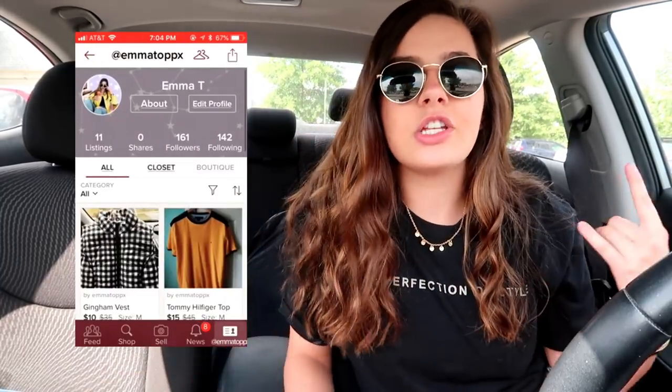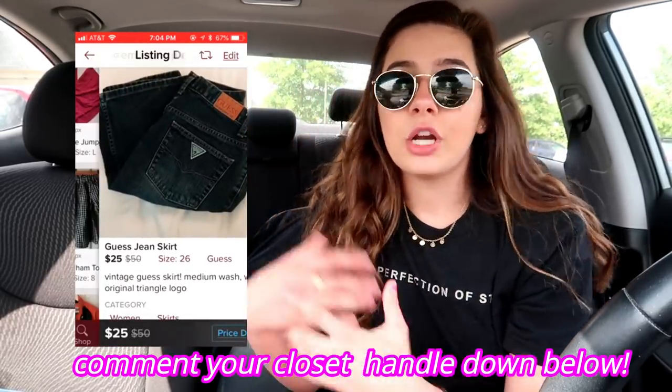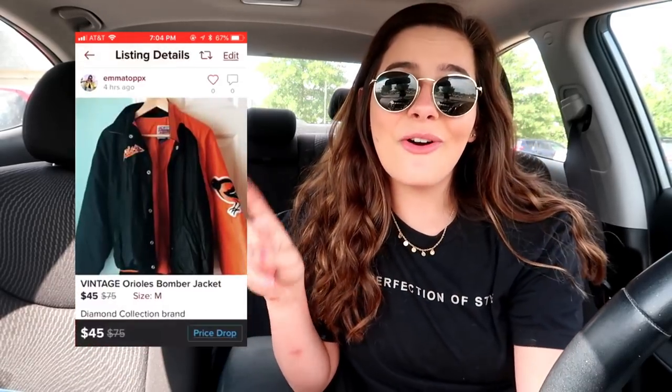I've found mom jeans on Poshmark as well as listed them there. You can search brands like Levi's, Tommy Hilfiger, Calvin Klein and it'll show you listings for those brands for mom jeans, which makes it a lot easier if you don't have the time to thrift in-store. My Poshmark is linked at the top — I just listed a Guess jean skirt I thrifted a couple days ago. I have about 10 items listed including an Orioles bomber I've been meaning to sell for like a year.